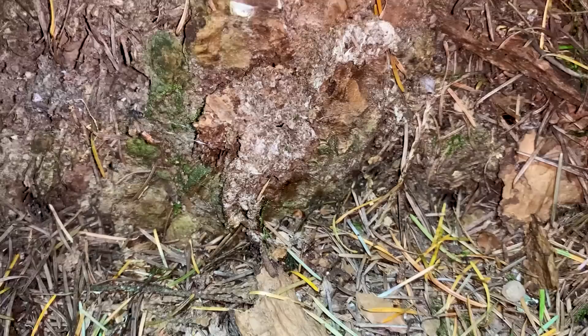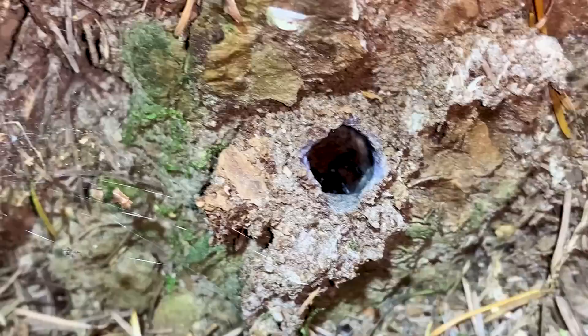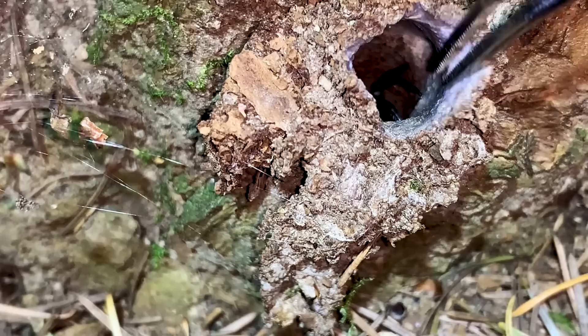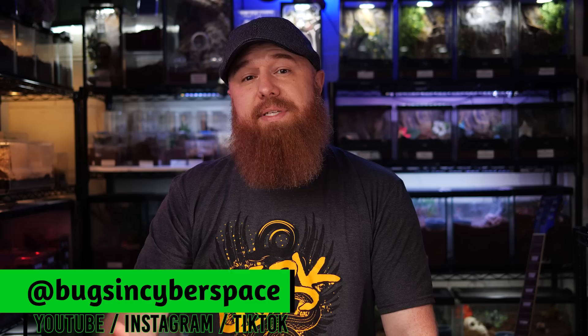He's also putting out a companion video today over on his YouTube channel, which I will link at the end of this video, that will have some more of the scientific aspects — where these spiders came from, how they're collected, what their environment looks like in nature. So be sure to check that video out; I will have it linked at the end of this video as well as the first link down below in the description. Be sure to show some love to Bugs in Cyberspace — you can follow him on Instagram, subscribe to his YouTube channel, and he also has a website where he sells a lot of these different species of bugs, including some of these trapdoor spiders. Links to all of that will be down below in the description.